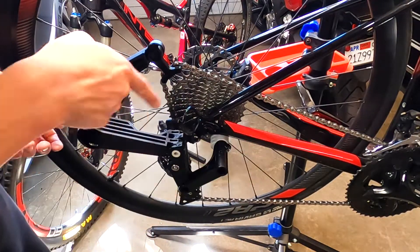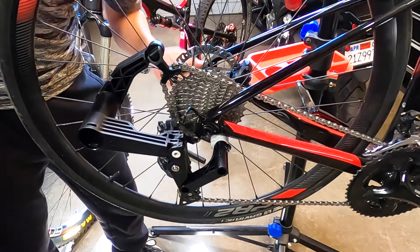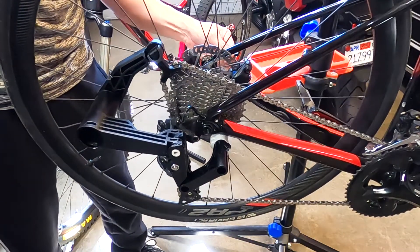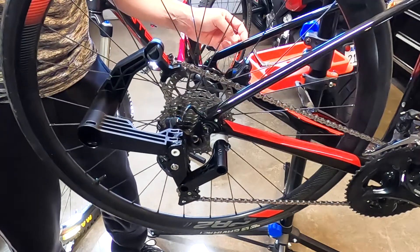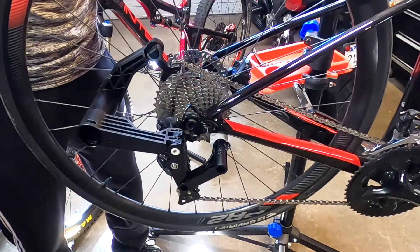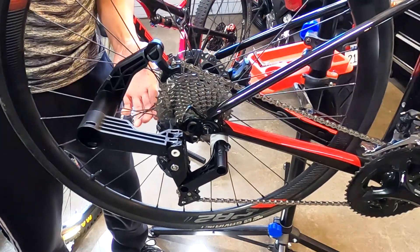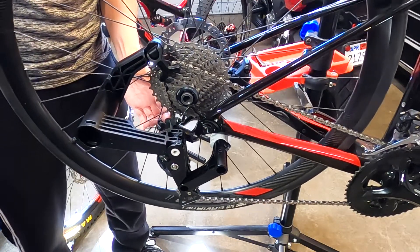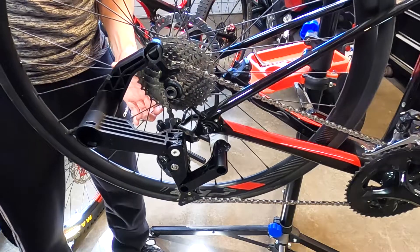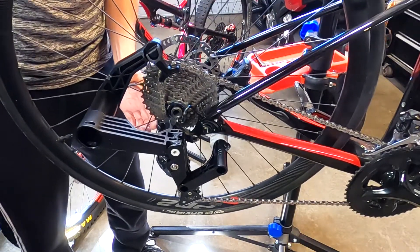Everything is secure. The pin is secure. Now I can loosen the wheel. There goes the skewer. Let's see how easy it is. It's still in the way a little. It is my first time, so I'm still getting used to it. Try not to hit the frame.